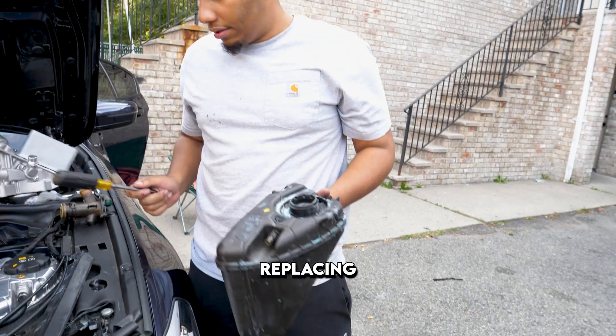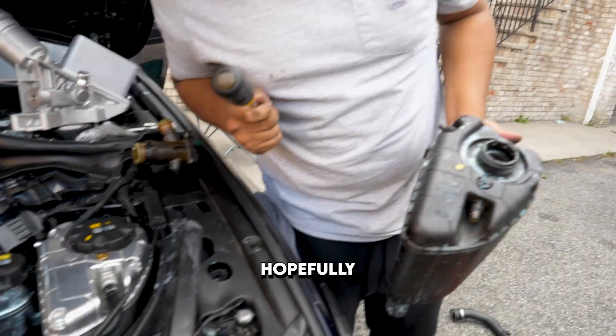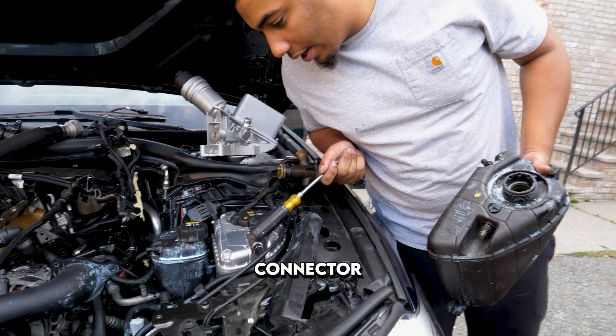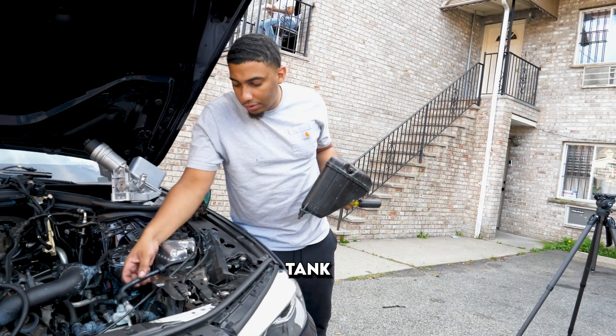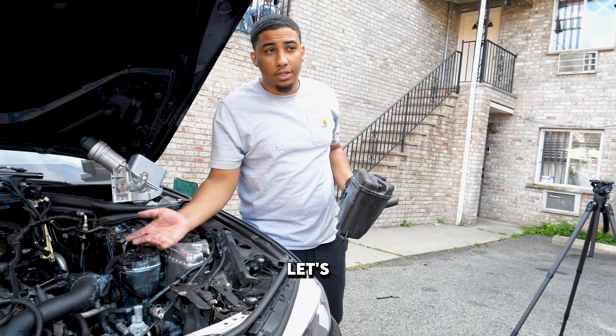Stock coolant overflow tank — replacing it with an all-aluminum one. This one shouldn't blow up on me, hopefully. Then we have the connector that goes to the radiator from the overflow tank with aluminum connectors, and let's pray that doesn't give out.